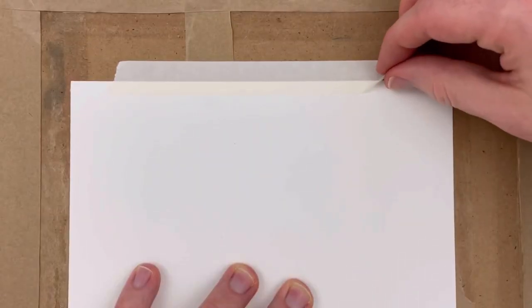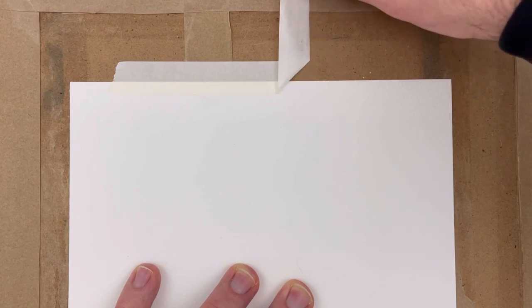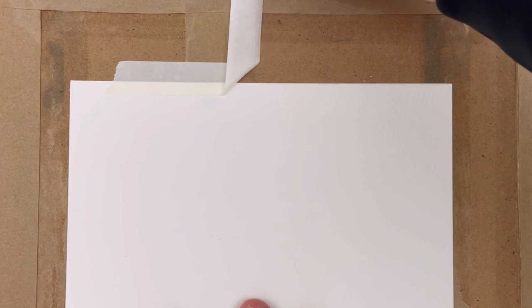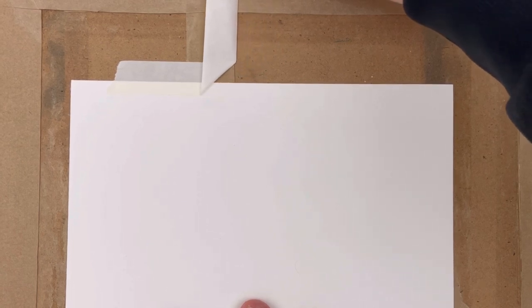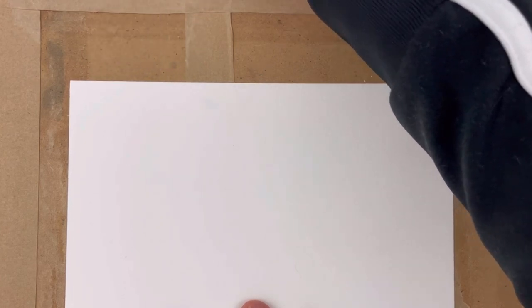So while everything's nice and warm, you want to slowly peel away the tape at a 45 degree angle. This just helps remove the tape in a really clean way. You can see that the tape isn't adhering to the paper very much anymore and it's coming off really nice and cleanly. It's the lovely thing about applying some heat.